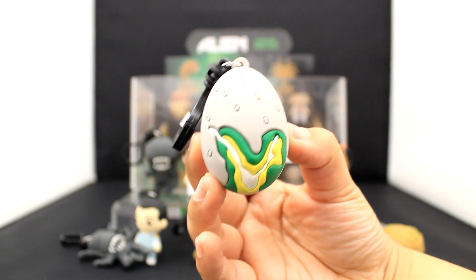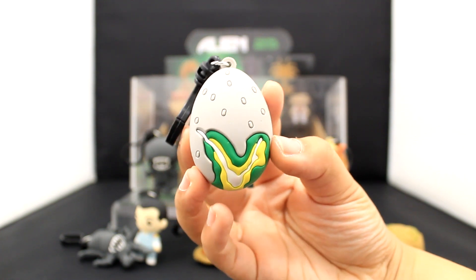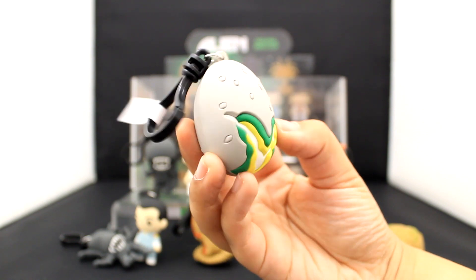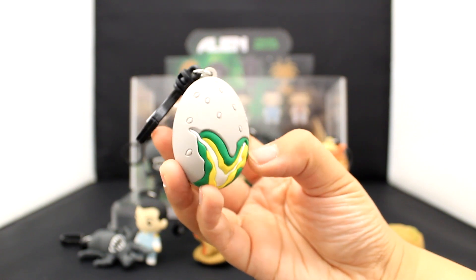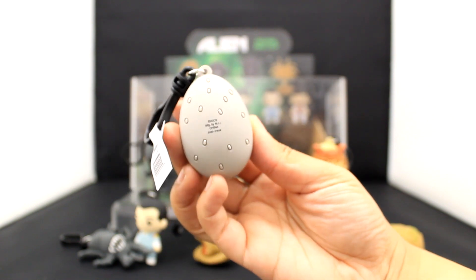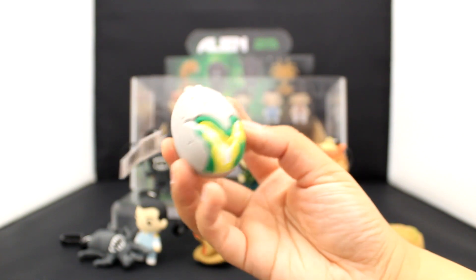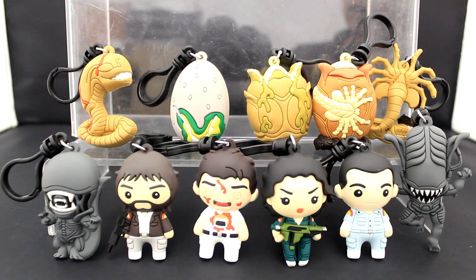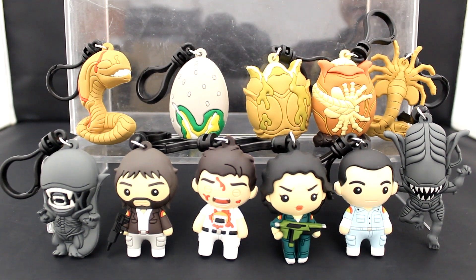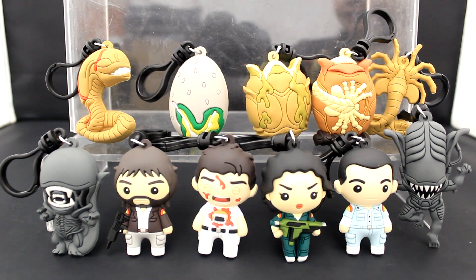Last but not least, we have the iconic egg from the movie poster and the original trailer — the egg that has all those detailed close-up shots in the trailer. I love how it captured the glow of it with the bright yellow and green, very striking. Here's the back view of the iconic movie poster egg. The eggs in the movies don't actually look like this, but it's kind of your introduction to that concept. Here are all 11 of the fabulous and freaky 3D foam bag clips from the Alien 1979 collection. These can be found at Hot Topic and Boxed Lunch — thank you so much for watching, I hope you all have a great day!